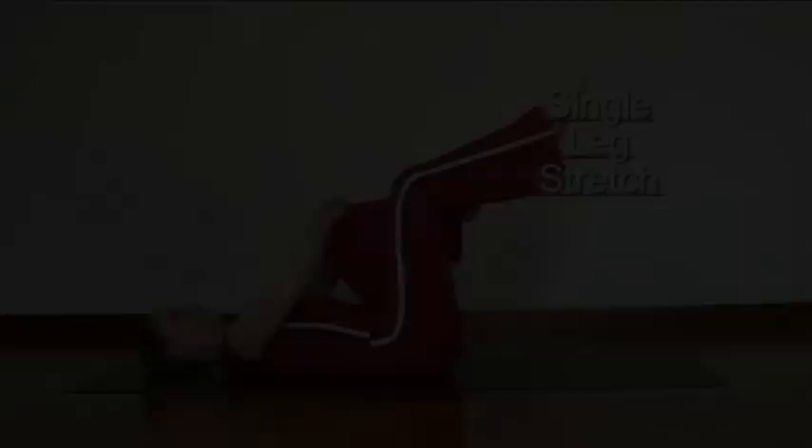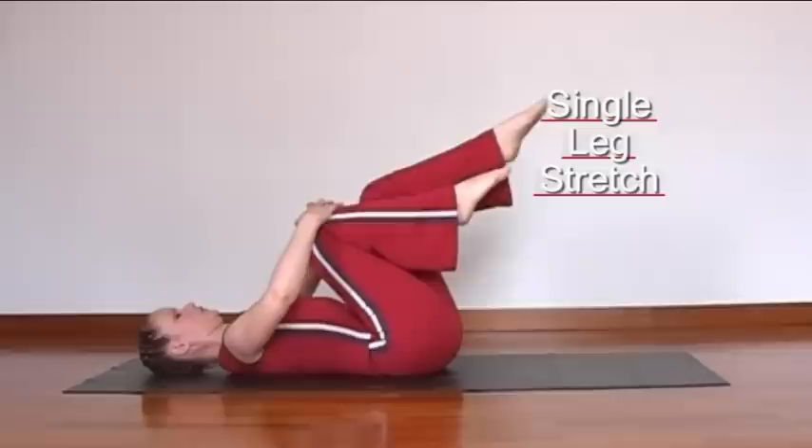As both feet are lifted, the lower back is now flat on the floor, the abdominals held in towards the spine.